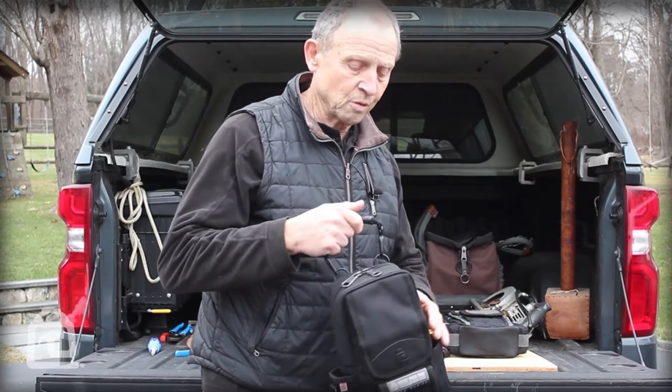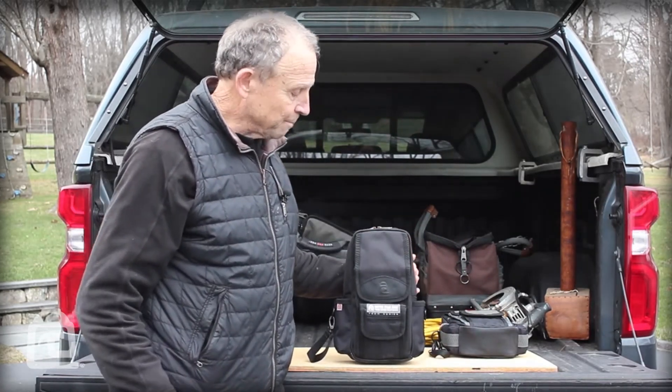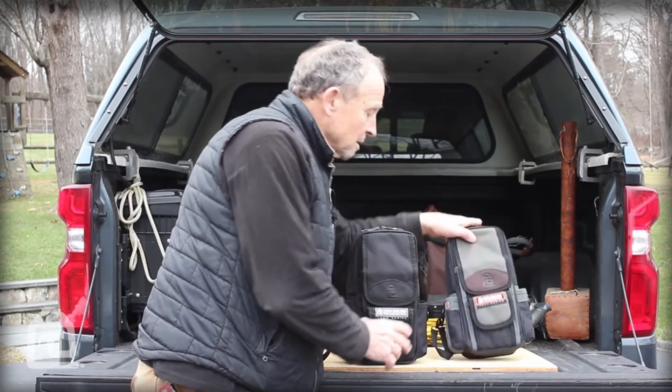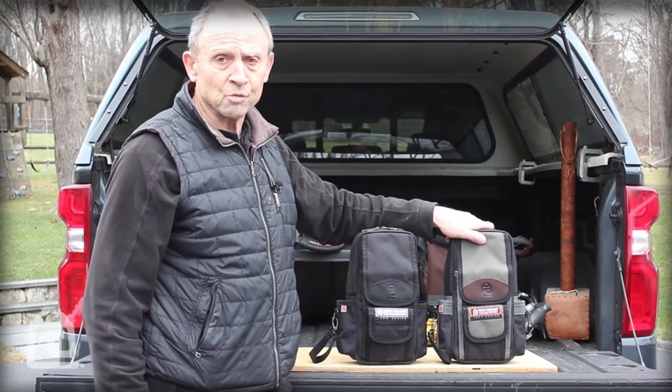Once again, this is the MB2 blacked out version in comparison to the regular one. This will be available in spring 2021.